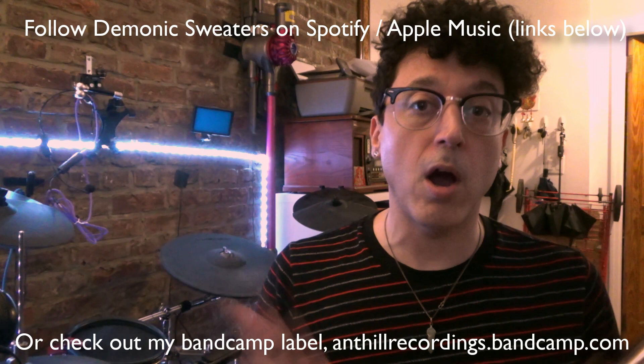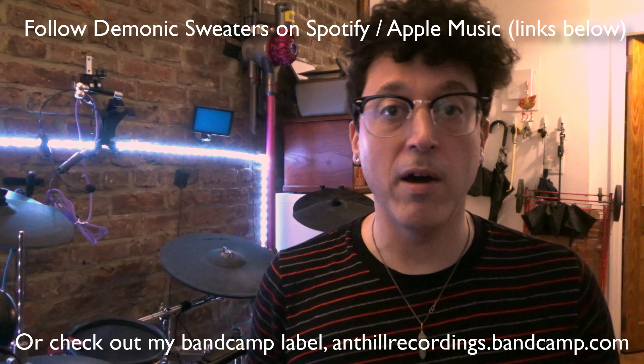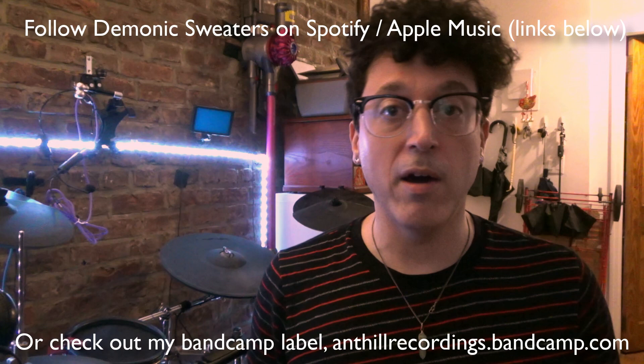Anyway, thanks for watching everybody. Don't forget to subscribe and click the bell icon so you get notified every time I upload new content. What do you think about Pentech's products? Let me know down below. Also check out my music — I stream on all the streaming services. You can check out Demonic Sweaters and Manisota, which is my other project. I also have a Bandcamp page down below — I've been running it since 2006 so there's a lot of music on there you might want to check out. Thanks for watching, I'll see you guys really soon.